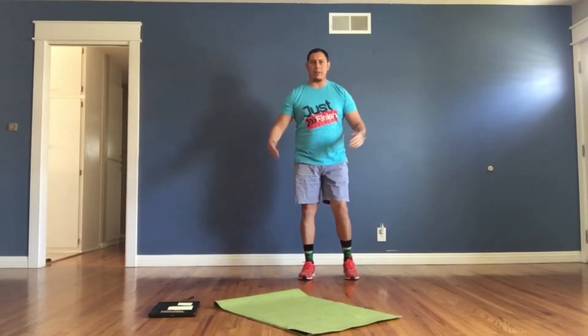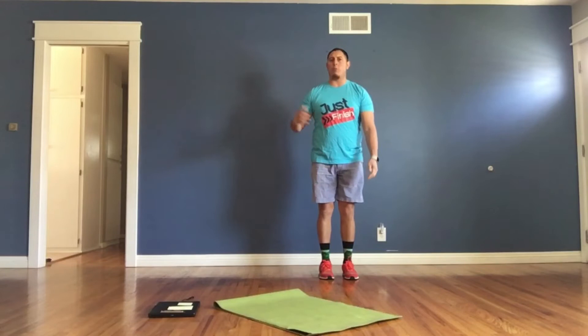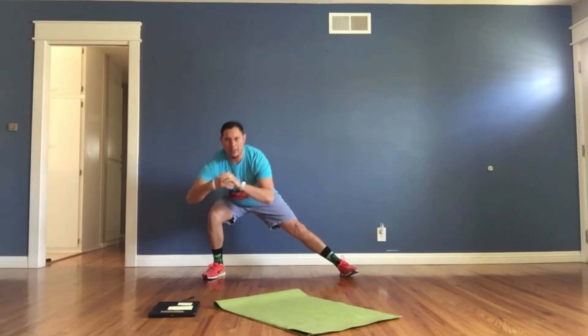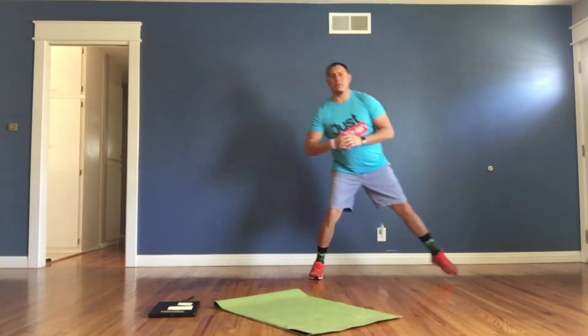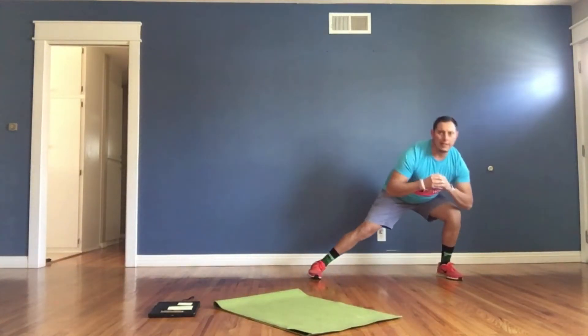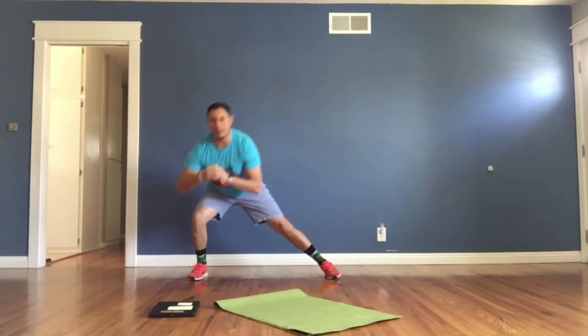Then we have lateral lunges. I'm gonna start right here in the middle and extend one leg out — starting with my right foot out — then drop my hip down over my knee and go back up. Then switch. Lateral lunges to the side, moving the body side to side, dropping the hip down to the knee, back and forth.